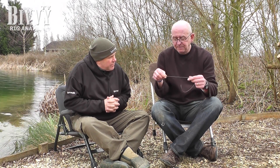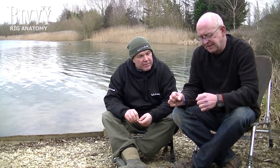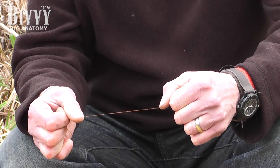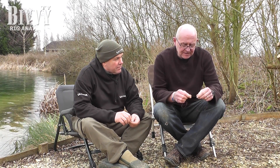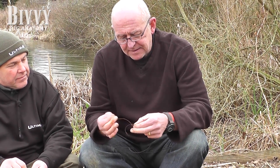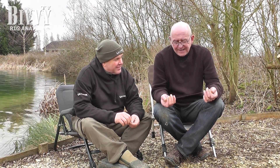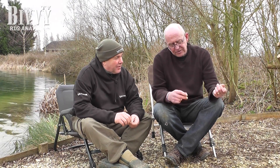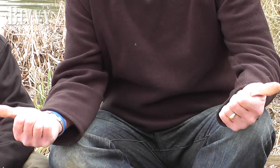A real common one — and it wasn't until I found it out from my own shortfall. This is a 15lb coated braid and there's no way in a million years that I can break that between my hands. But for some reason — and I don't really know why or how it happens — occasionally you can end up with a little knot in the middle of it. A lot of people think that's alright and cast it out again. But you can see I can snap it easily — so a little bit of a word of warning there.